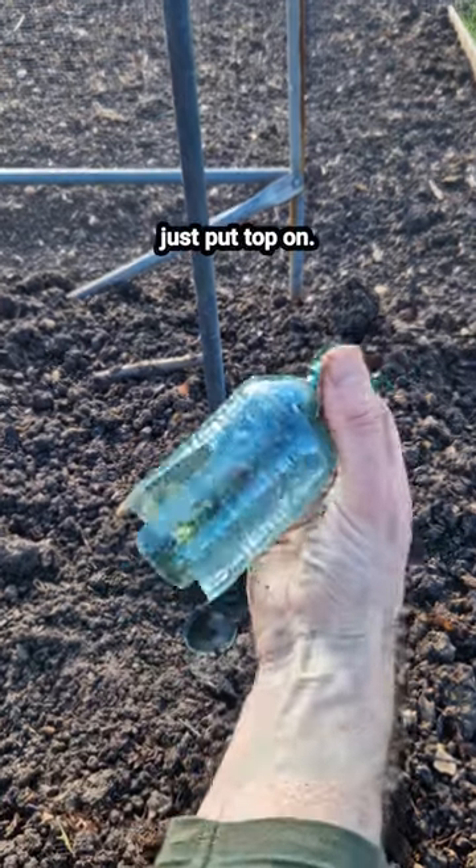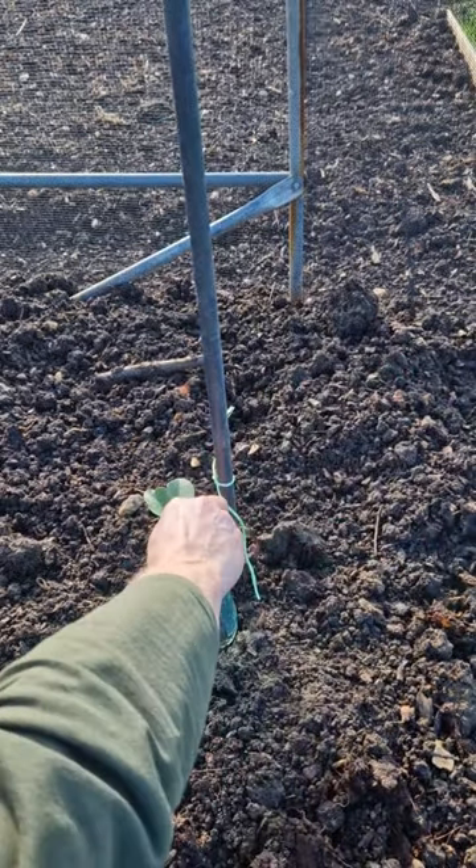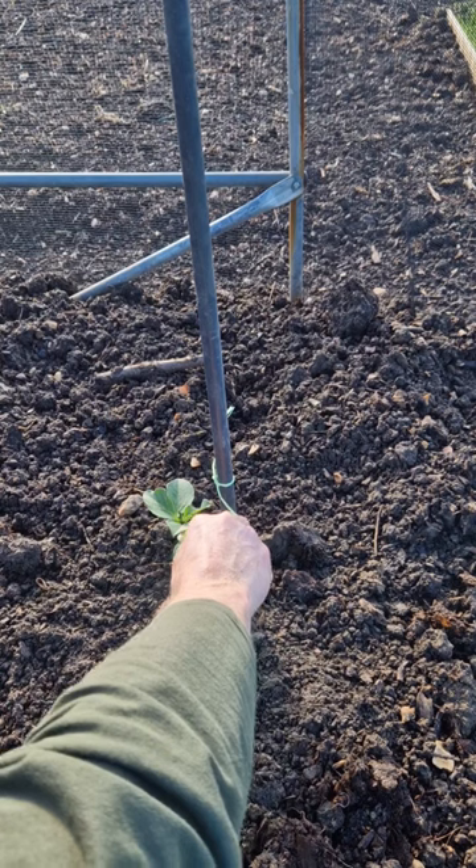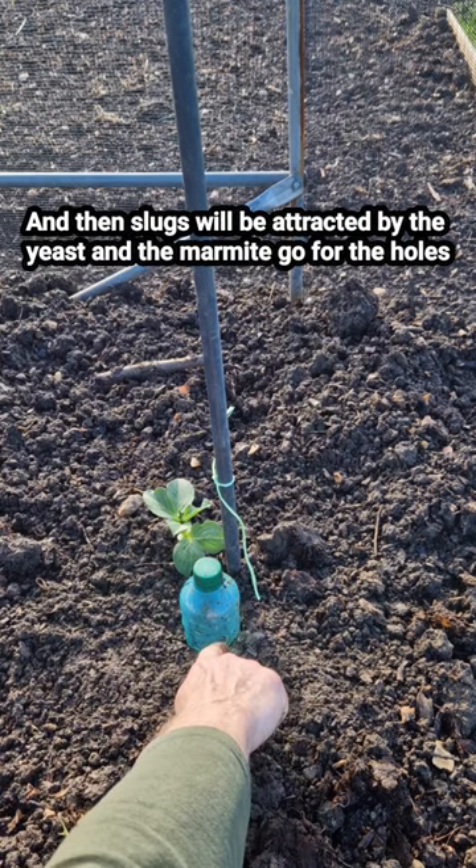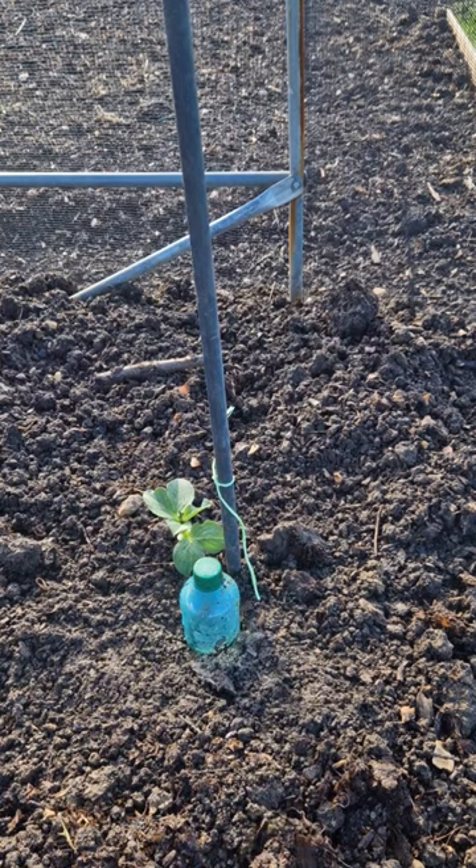And then just put the top on. There you go — slugs will be attracted by the yeast and the marmite, go through the holes, and will die.